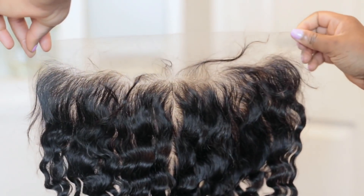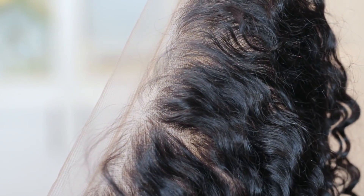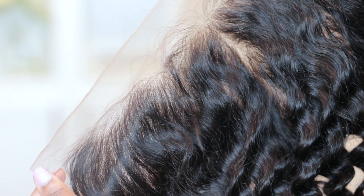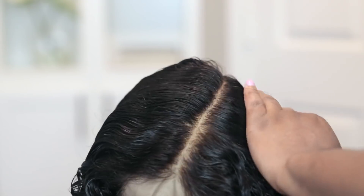So I didn't really have to do much — all I had to do was bleach the knots. I actually kind of regret going back to pluck it a little bit more because it looked pretty good how it came, but either way we live and we learn. I do have a very in-depth video on how I customize my frontals and different ways I apply my wigs.